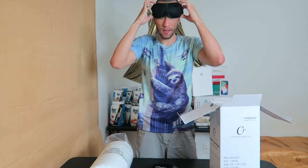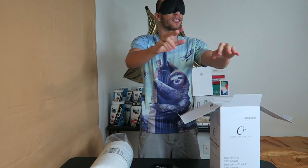Trying it on — it actually is really comfortable and it's thick. It blocks out all the light, it's like total darkness in here.